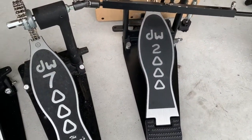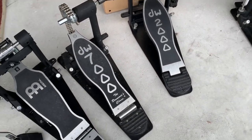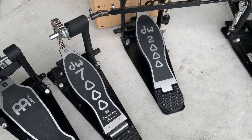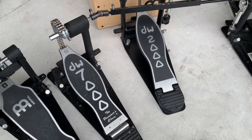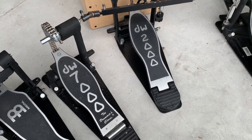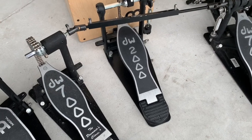If you're on a budget, get a DW2000 and you'll play it fine. You don't gotta break the bank on pedals. Learn on a 2000 and then make the jump to a 9000. Those are my thoughts on DW bass drum pedals.